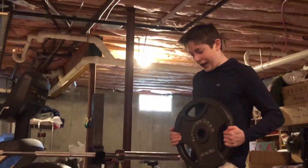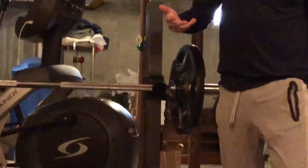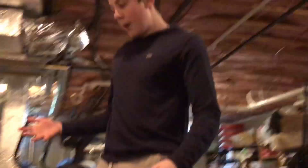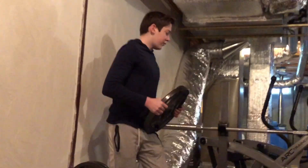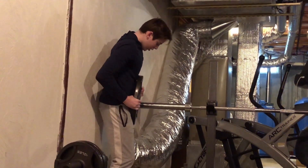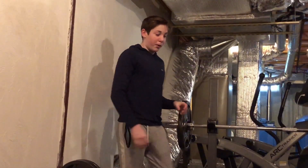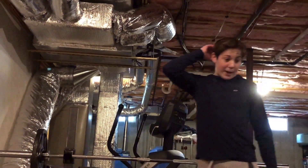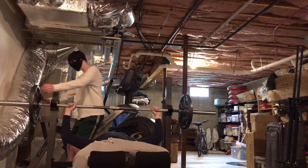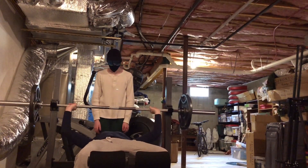Now we're putting on some 45s. From now on I'm only going to do 1 rep. I'm also going to use a spotter because when you lift really heavy weight, you need a spotter or else you can drop it on yourself and really hurt yourself — which I've done many times before. Let's go, I got this. Feeling really confident right now.